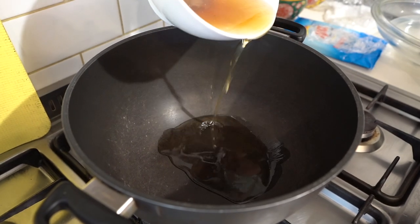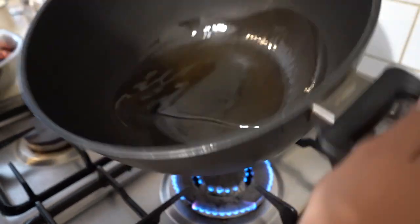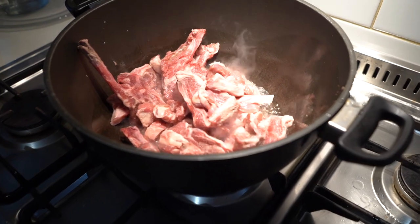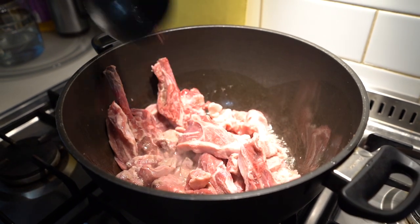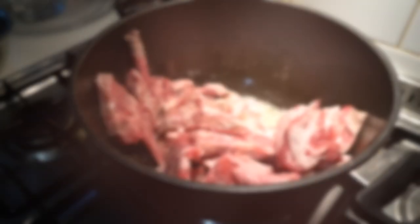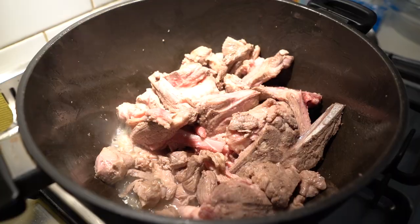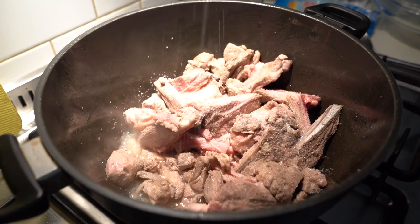Just add some oil — a decent amount because we've got a lot of meat. Swish that around your wok. Add all that lamb to the pan. We want to stir fry this around for quite some time to remove the moisture from the lamb and develop some nice brown colour. You want to add some salt early on, which will help with picking up all that moisture, absorbing it, and speed up the process.